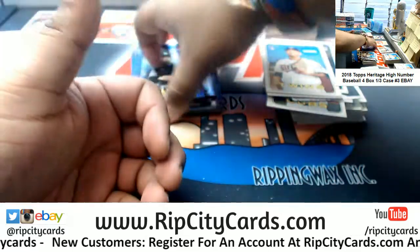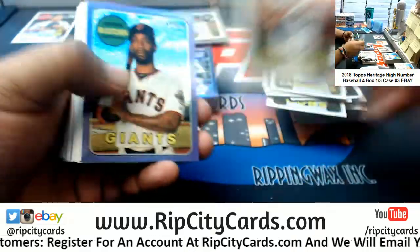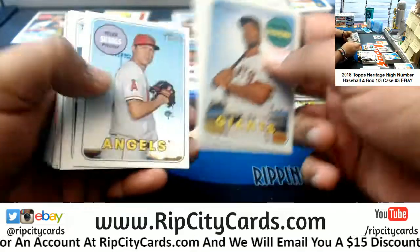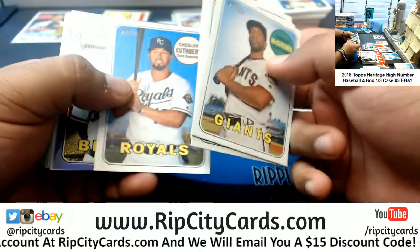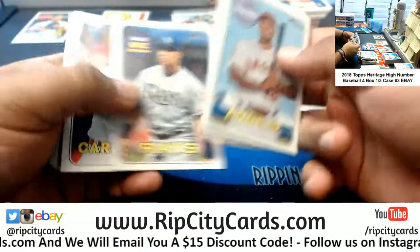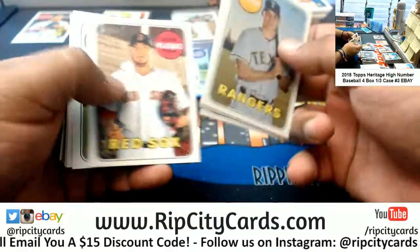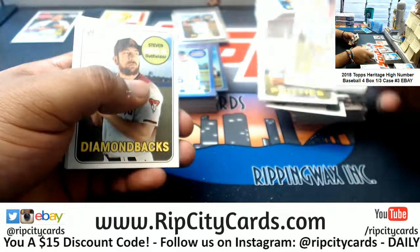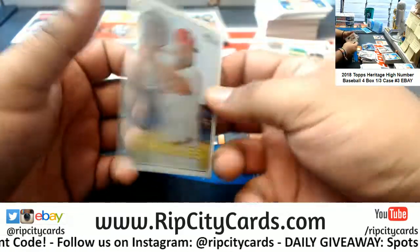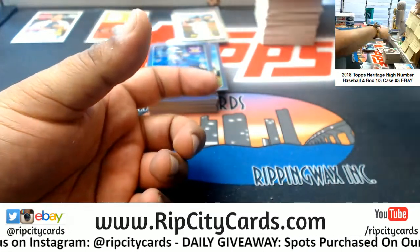A's purple. Cardinals rookie, Cardinals rookie, Giants purple. Braves purple, Mets insert. A's purple, Mets insert. Phillies rookie, Phillies rookie, Giants rookie. Mariners purple. Alright, two boxes down, two more to go.